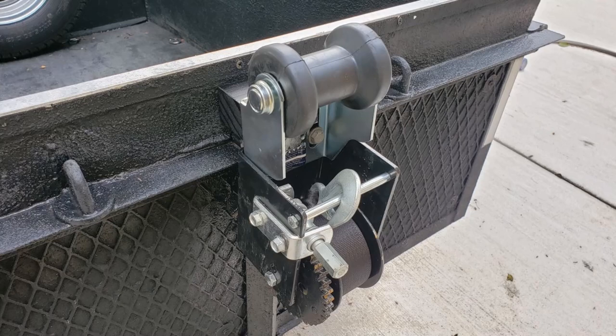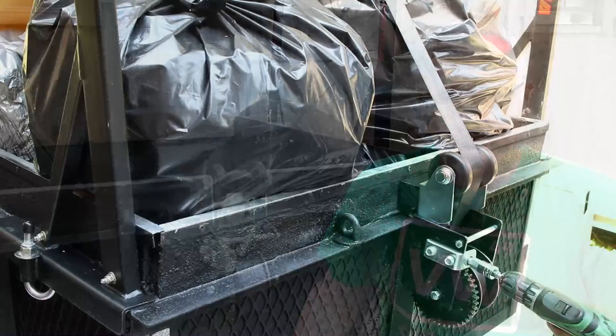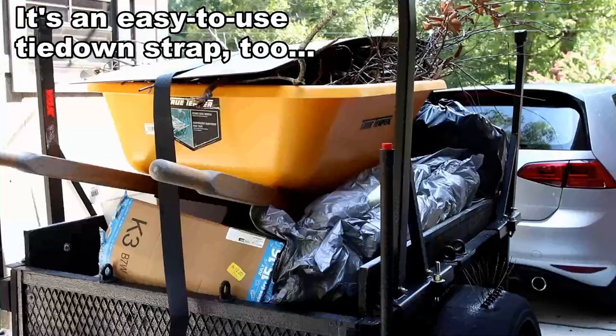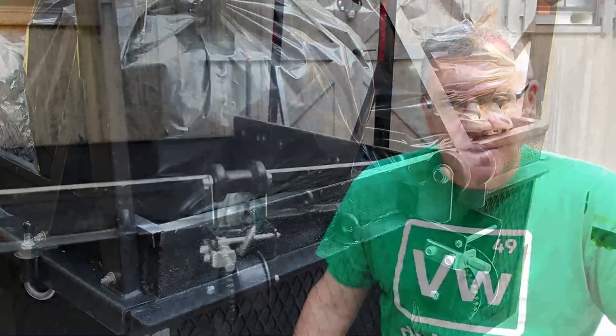And I got this roller here — it's marketed as something that goes on a boat trailer so the hull of the boat will ride up against it and rest. I made sure I got a wide one, and basically all it's for is to go up and over the edge of the trailer. It acts as a pulley and it's been perfect for that. I used it the last time I loaded and unloaded the tool chest and I have no complaints.